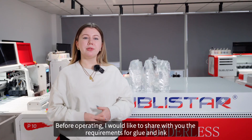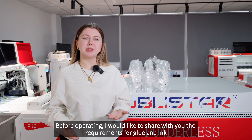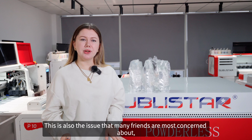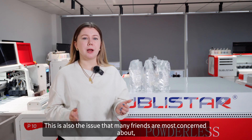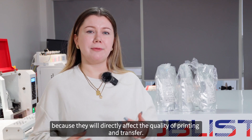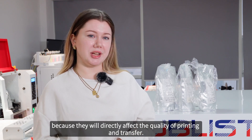Before operating, I would like to share with you the requirements for glue and ink of the DTF powderless printer. This is also the issue that many friends are most concerned about, because they will directly affect the quality of printing and transfer.